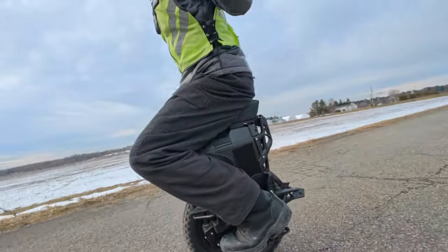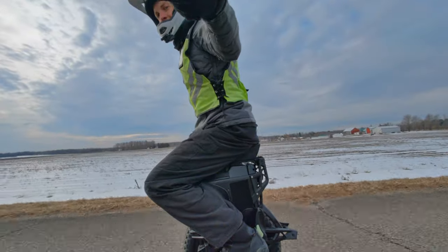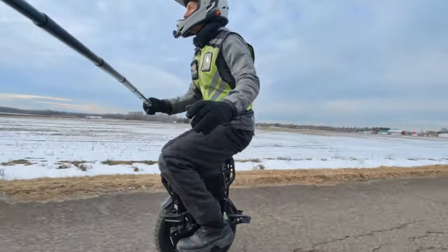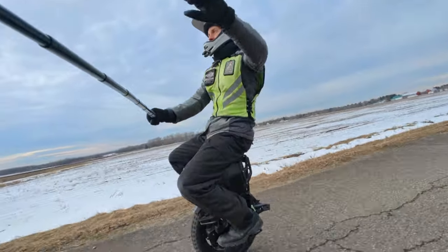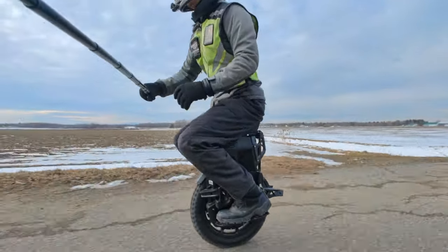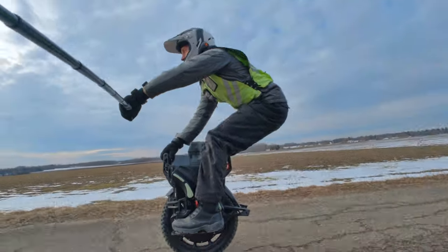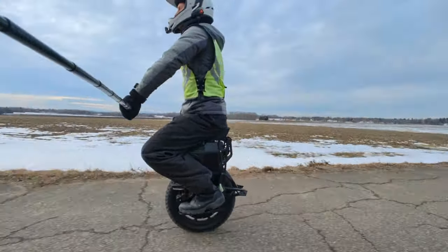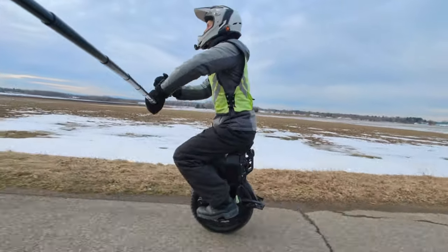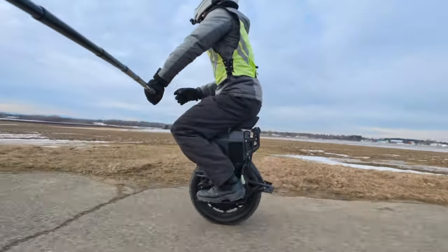Let's go with the EUC Crazy seat. The riding position is about like this, a little bit canted forward. What about the braking? Of course I'm not at my best since I'm holding the camera, which limits a lot of my braking abilities. Let's do a transition from standing to sitting — very easy, no problem at all.